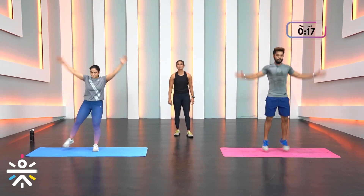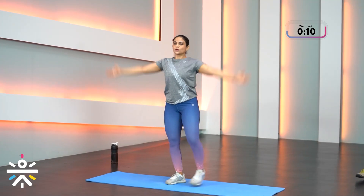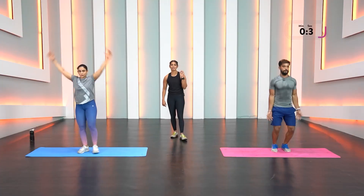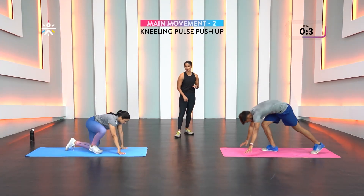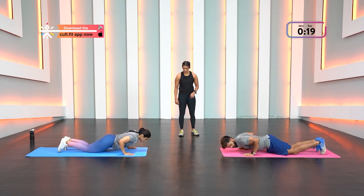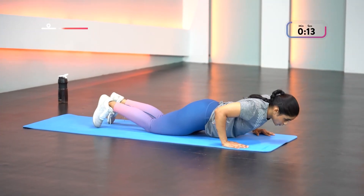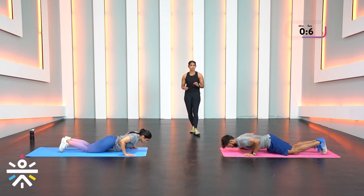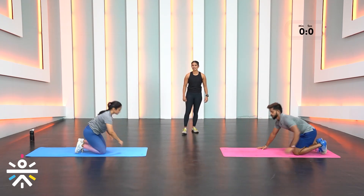30 seconds of jumping jacks — loosen out those muscles, release all the lactic acid by mobilizing arms and legs. Keep exhaling. Kneeling pulse push-ups — don't come up, just drop halfway and start. Eyes slightly toward the front of your mat, not looking behind. Engage your entire body — though the elbows are doing the work, engaging the whole body makes it easier.